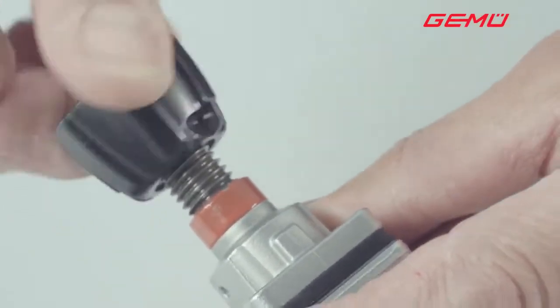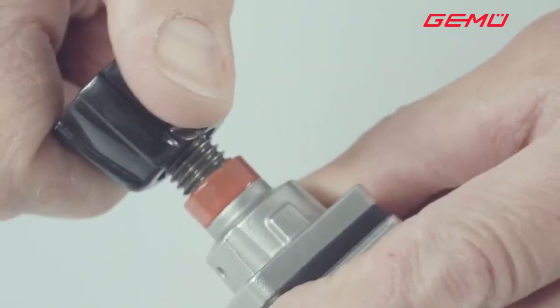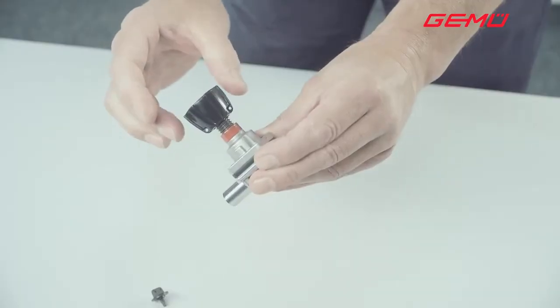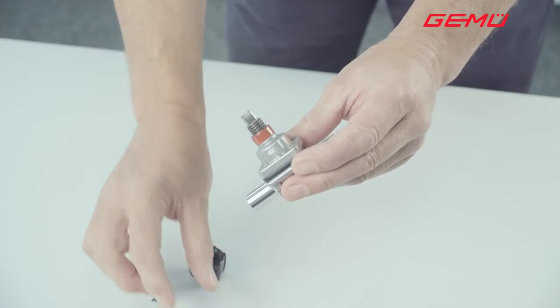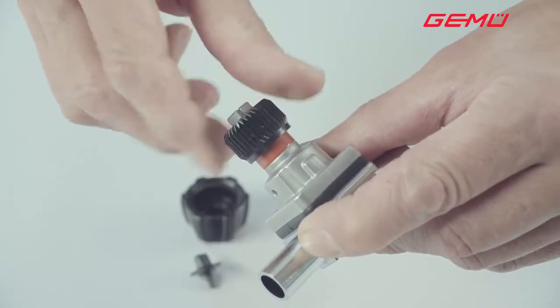The valve must be cold. After this, remove the hand wheel again. In this position, screw the special nut clockwise down as far as it will go.